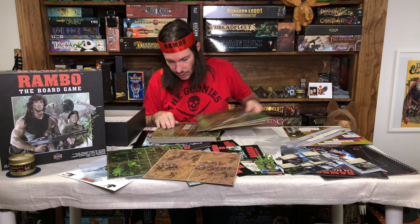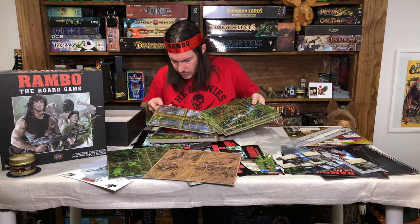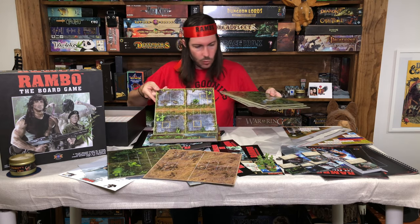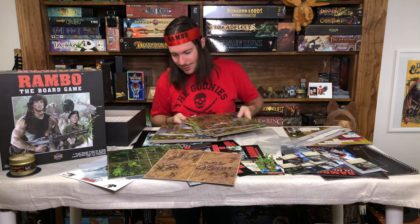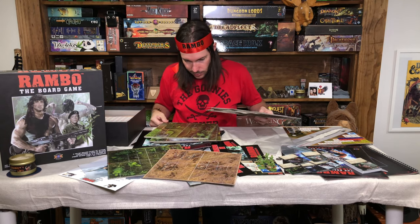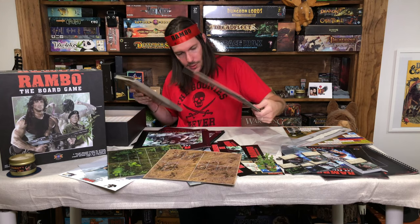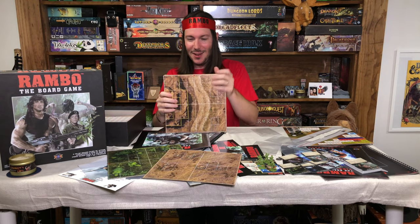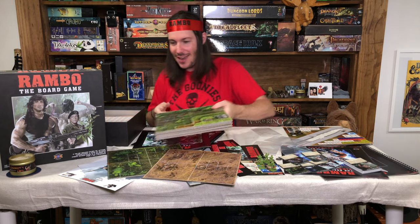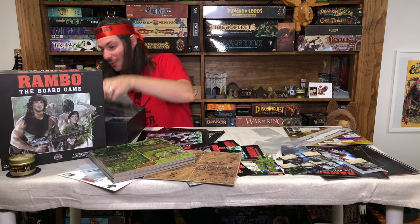We've got a bunch of different environments — some houses and huts, some rice fields with watery environments, a river environment, a boat. And on the other side we've got tanks and stuff for when he's in the desert-type environment. So awesome.